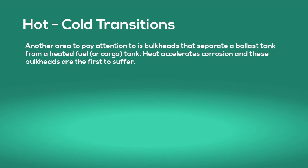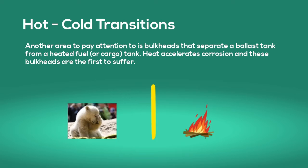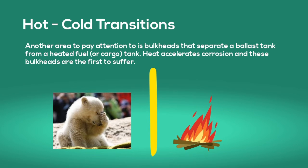Another area to pay attention to is bulkheads that separate a ballast tank from a heated fuel or cargo tank. Heat accelerates corrosion and these bulkheads are the first to suffer.